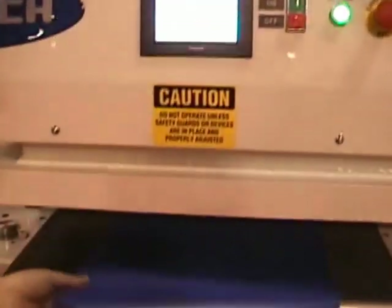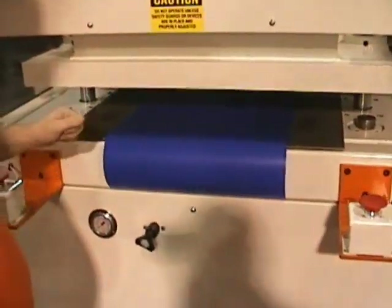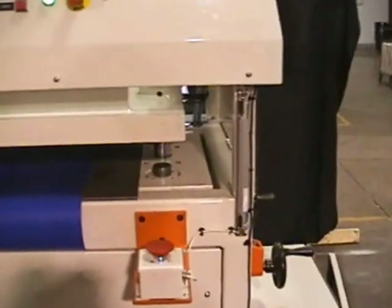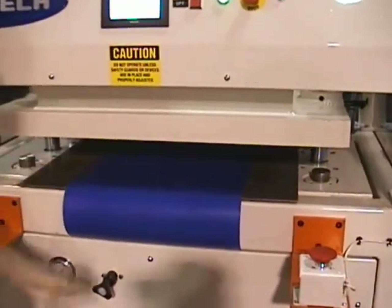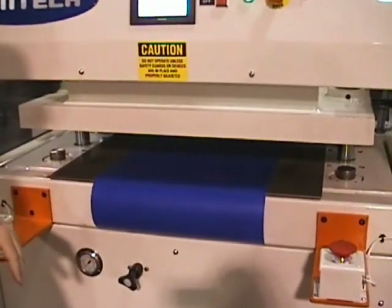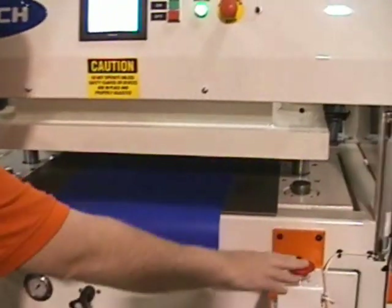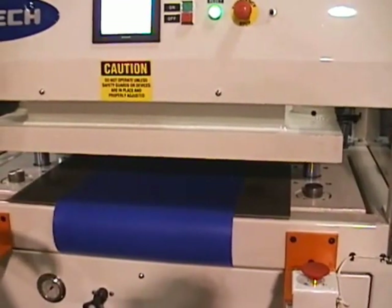What's a little different about it is the fact that you have the ability to pull the web of material manually by the operator. What we've done is set this up with safety curtains across the front, which will allow the operator to reach in, pull the web through, and then hit both buttons simultaneously in order to make the cut. If anybody comes through and breaks through the curtain while he's hitting these two buttons, the press will go full open and you'll have to reset the safety on it.